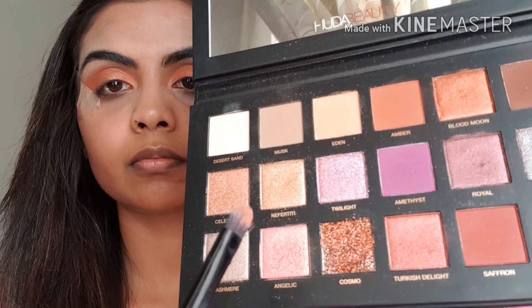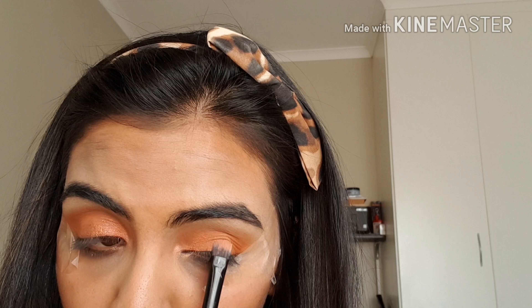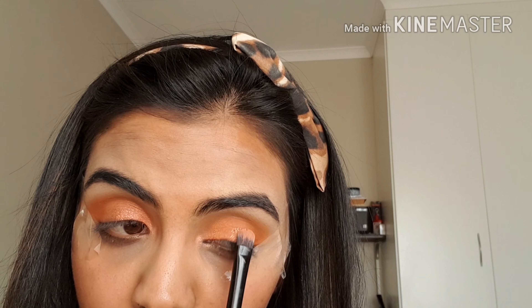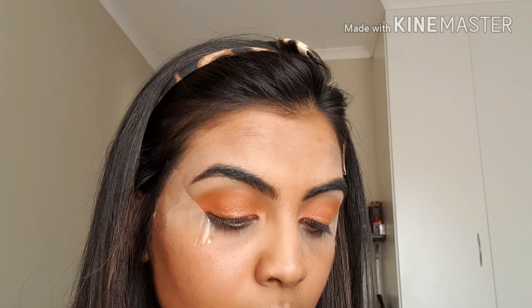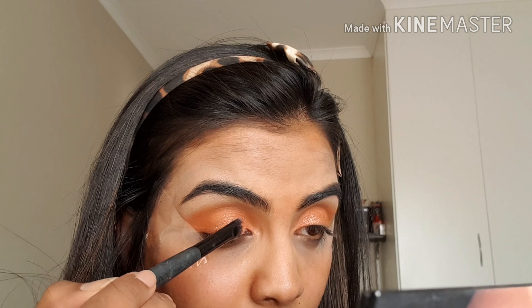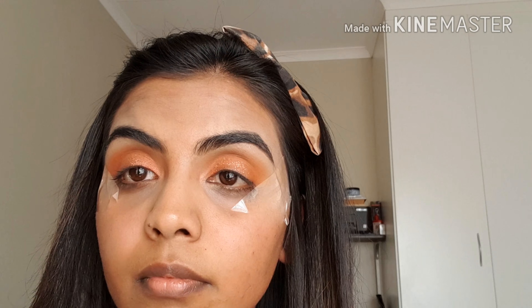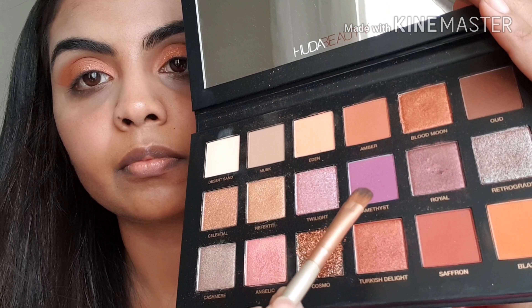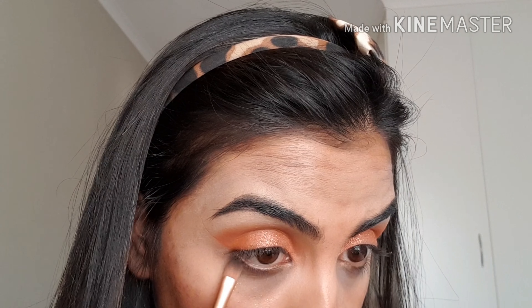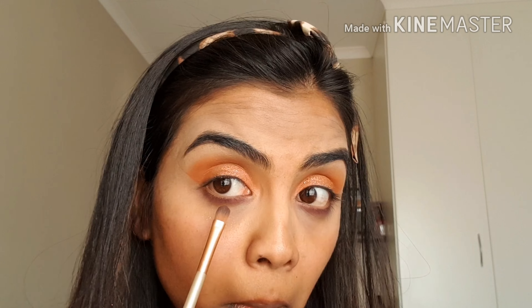I'm going to spray some Fix Plus on my brush and pick up this pressed glitter called Cosmo, placing it in the center of my eyelid and pressing it down so it stays — I wet the brush so that it sticks. Once I remove the tape, you can see there's a nice precise line on the edge of my eye. Then, to give this look a pop of a different color, I'm going to use the shade Amethyst.